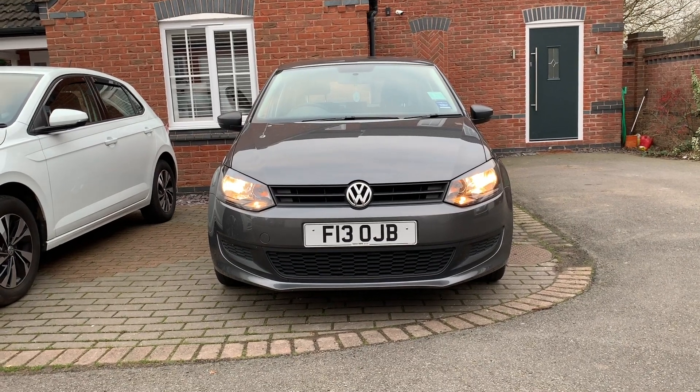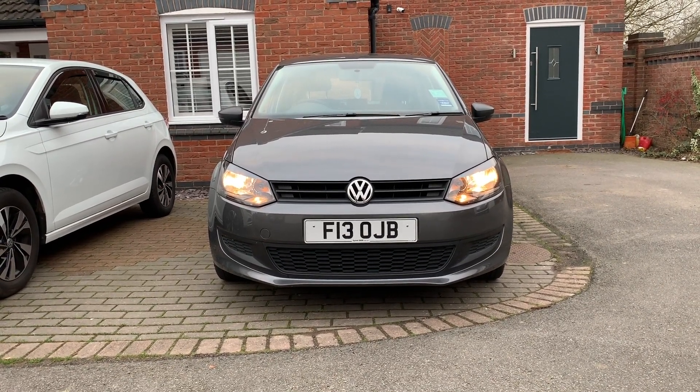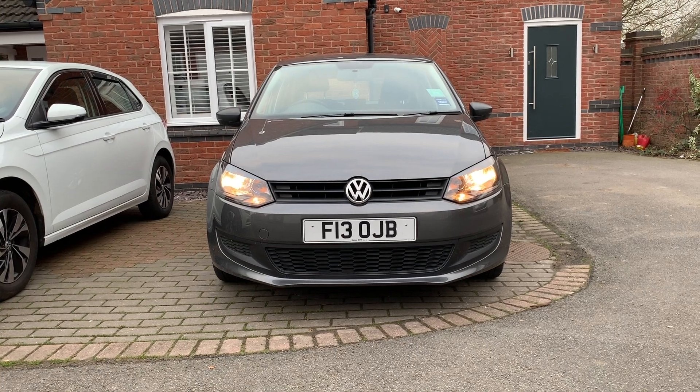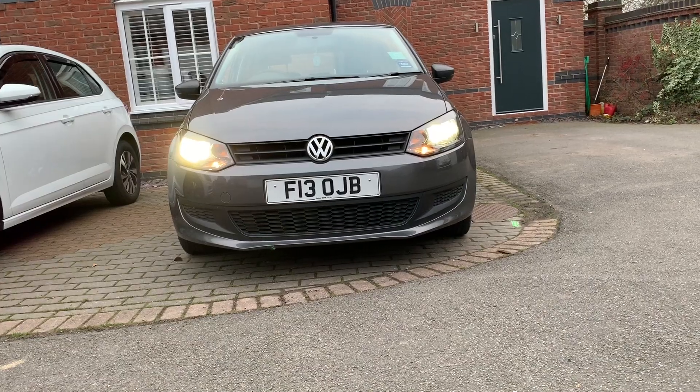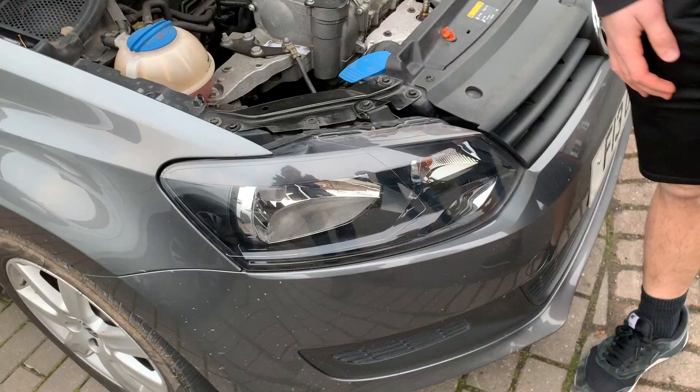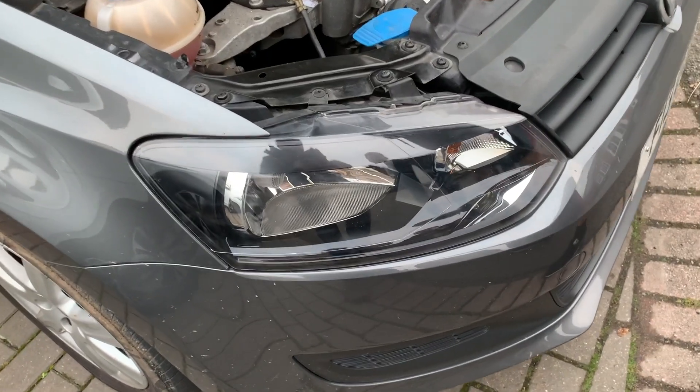Hi, this is Clean Nuts. We've got a 2013 Polo with amber lights. We want to go from this to this, so we're changing the bulb.